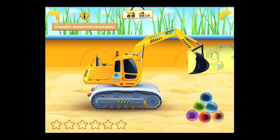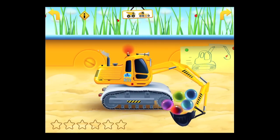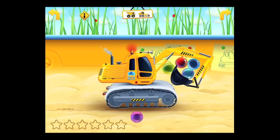Off to the next vehicle, which is the excavator. You'll notice on the upper left there's a sign there with an eye on it. Tap on that at any time to get the proper name for each vehicle. There are also arrows on the far left to go to the previous vehicle, the far right to go to the next vehicle, and the center to access the index.